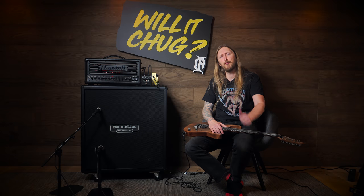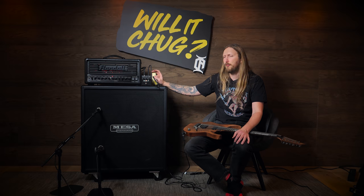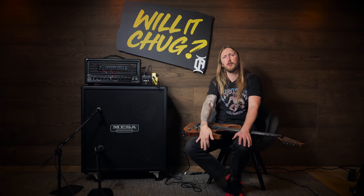That was Will It Chug of the Day. If you like this video, please put a thumbs up — maybe subscribe if you haven't already. This pedal will go out to my members, just follow the Discord and get a notification or something. Guys, thank you so much for watching this. See ya.